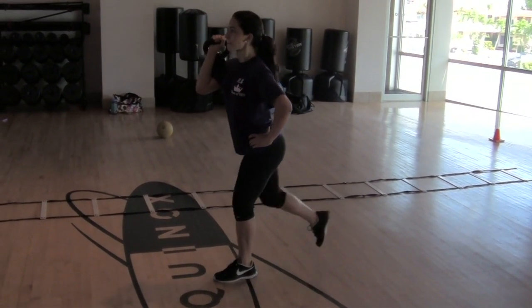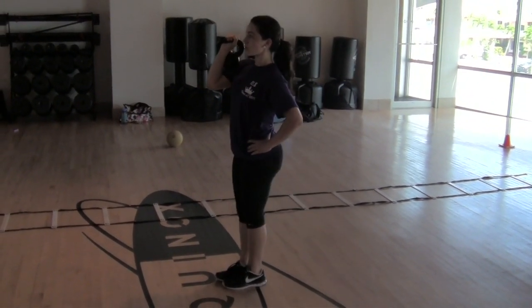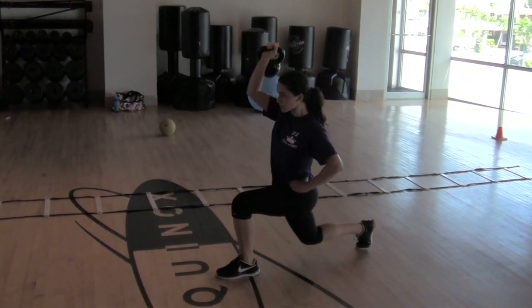You don't have to bring it down every time, just keep going. Two. Good. Three. Take your time, you're doing great. Four. Five. Good.